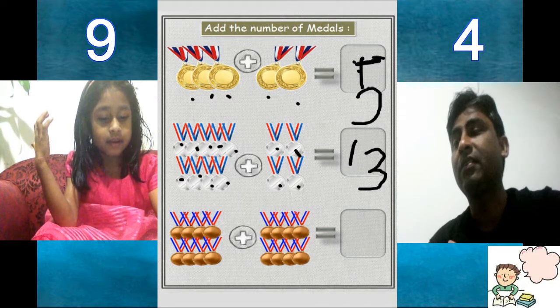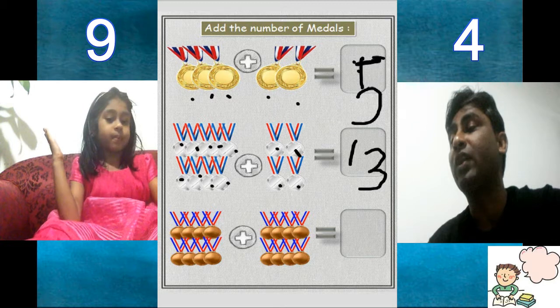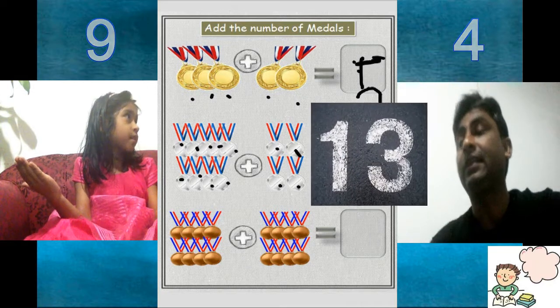On right hand side? 10, 11, 12, 13. Individually, how many on right hand side? 1, 2, 3, 4. So 9 plus 4 is 13.